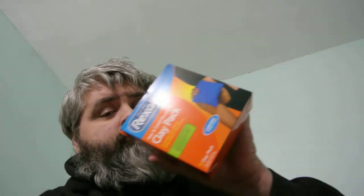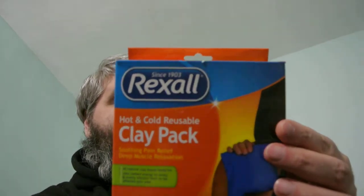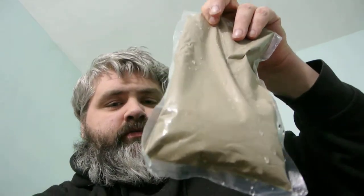But hey, the brighter news is I found an awesome tool for helping with the gout pain. I use it — it's much better than regular ice packs. The Rexall Clay Pack. It's like $4 at Dollar General. It's a clay pack. It works better than those little blue ice cooler things and those little beads.